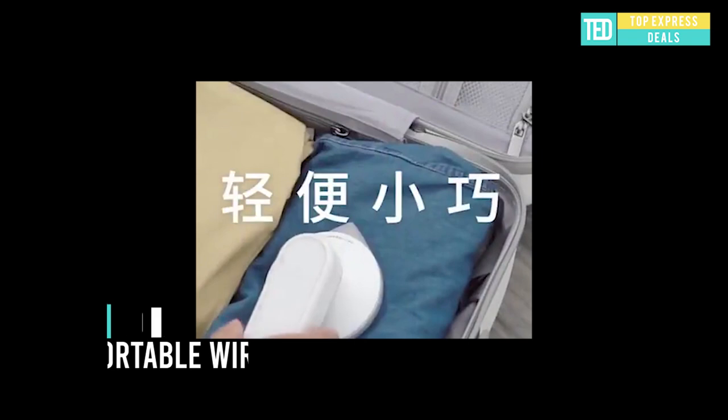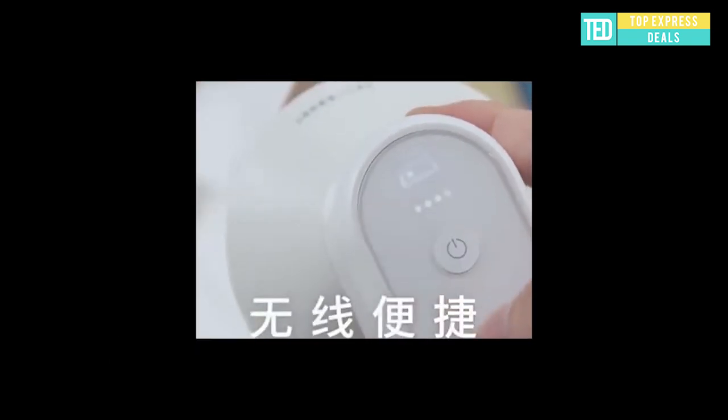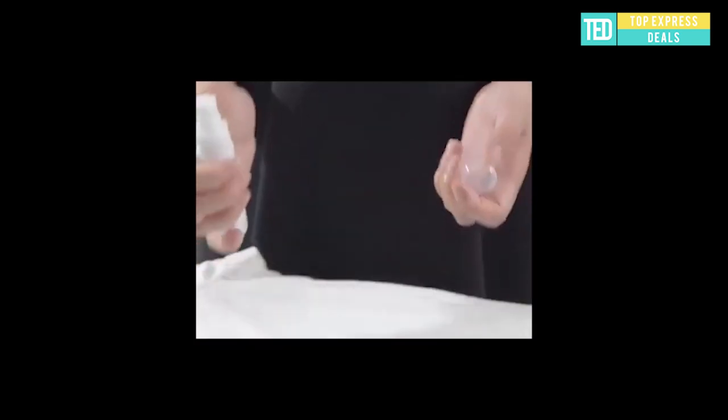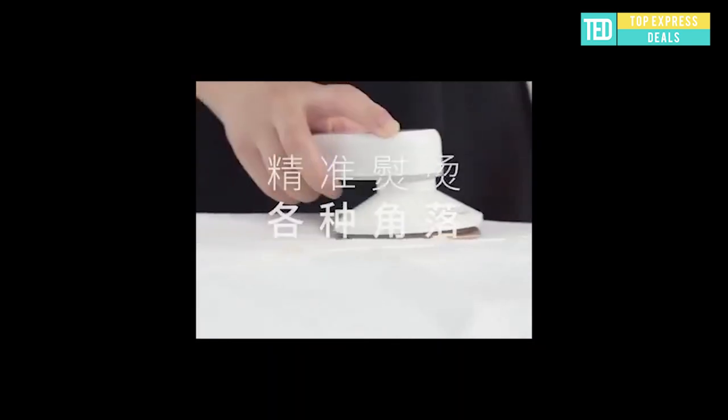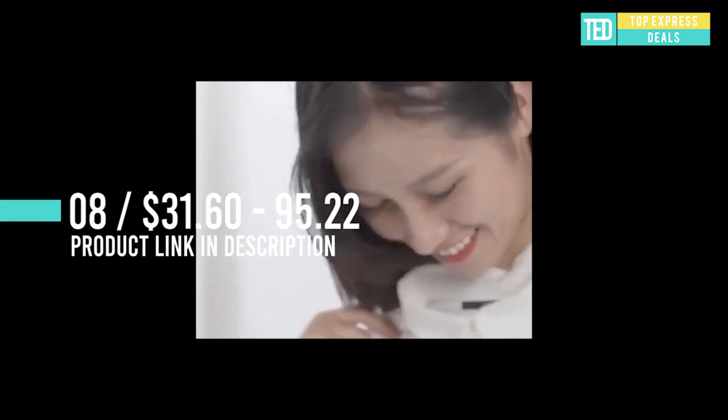Mini portable wireless iron — a three-in-one function: iron, lint trimmer, and power bank. Magnetically fixed, easy to disassemble and install the lid. The trimmer can be adjusted in three gears: gear one for knit sweaters, gear two for sweaters, and gear three for coats. The wireless iron has three temperature adjustments and the temperature rises rapidly in 30 seconds.